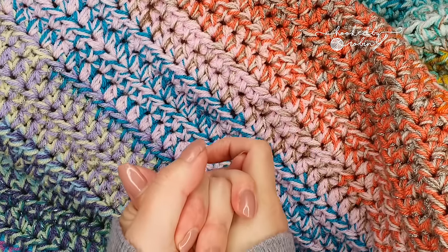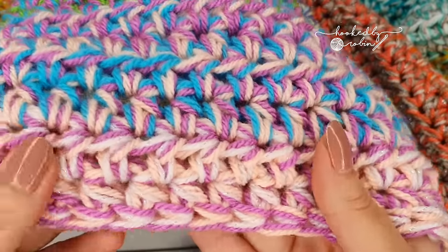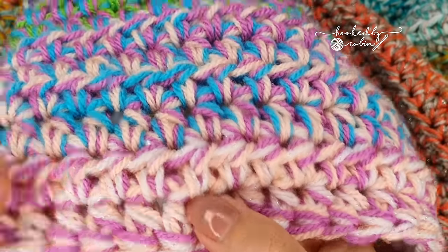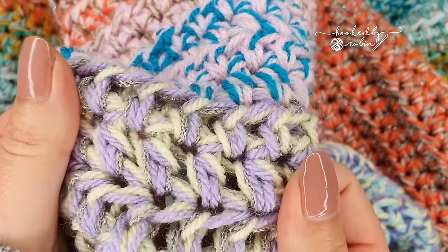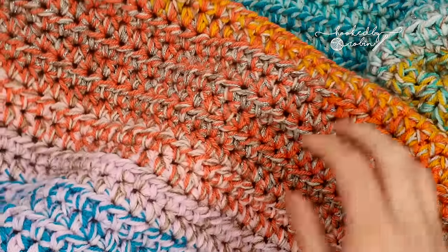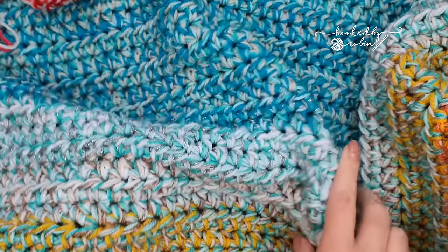I just wanted to show you my current scrap blanket that I'm working on. It has got all sorts of yarn in here — I've got sparkly yarn, I've got some sequin yarn, I am just throwing any yarns I have all together in this blanket.